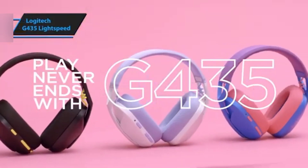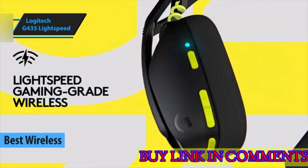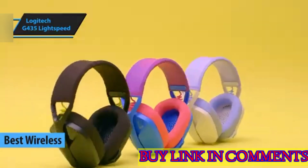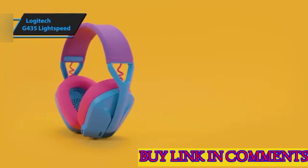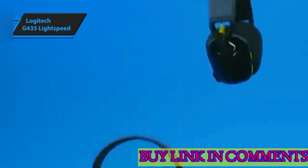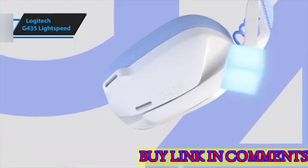The Logitech G435 Lightspeed is a wireless headset that strikes a fine balance between cost efficiency, functionality, and style. This headwear appeals particularly to the youth demographic and is compatible across an array of devices, including PCs, various consoles, and even mobile platforms through seamless connectivity options.